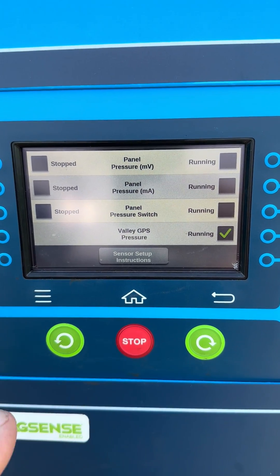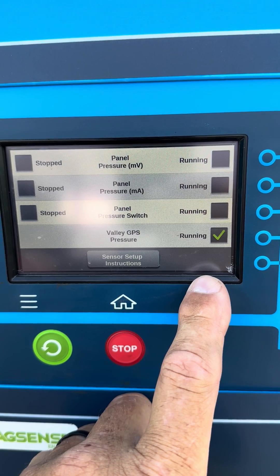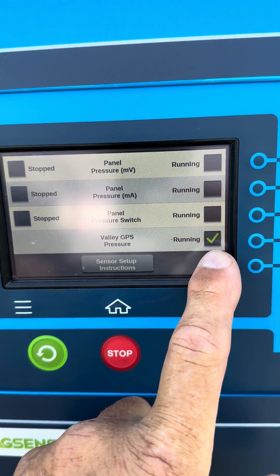On any of our Icon X installs, we usually only put an end pressure sensor on, so you want just this box checked.